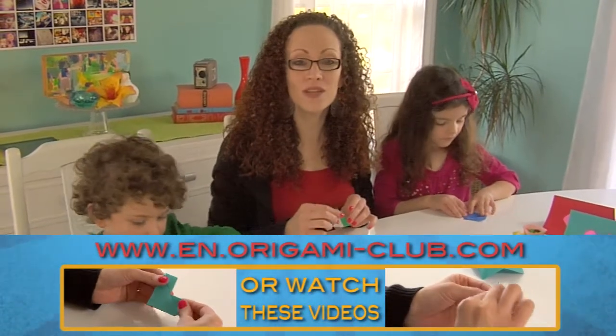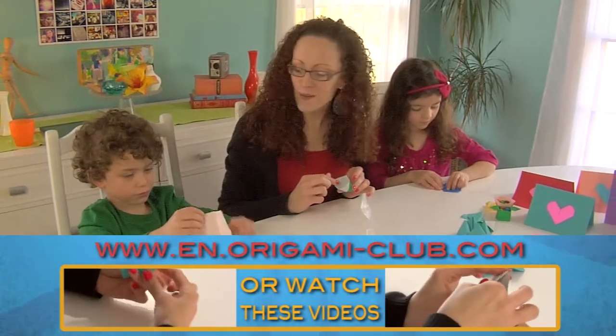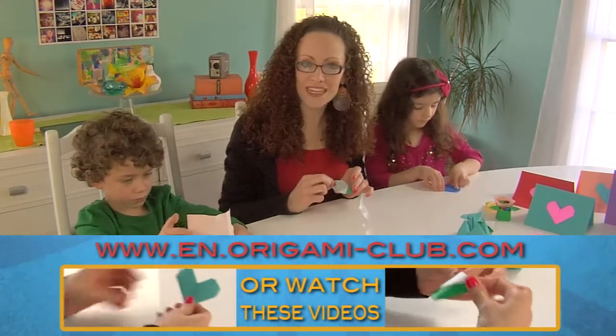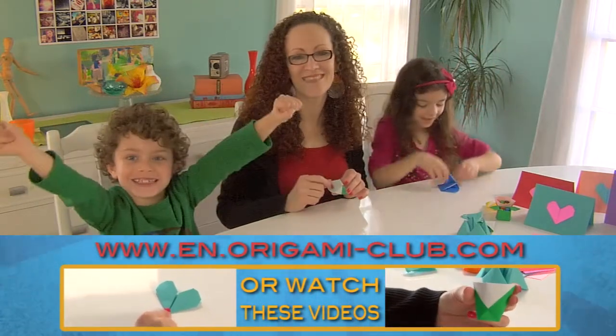Thank you so much for being with us — we've had fun! We are going to continue some folding, so we will see you next time. We love you all — bye!